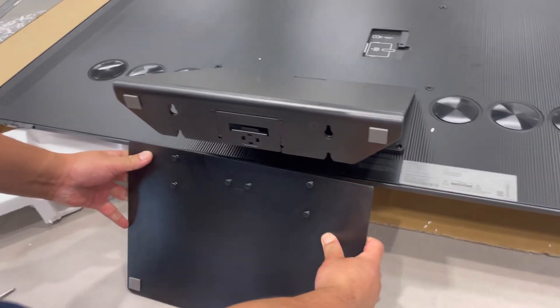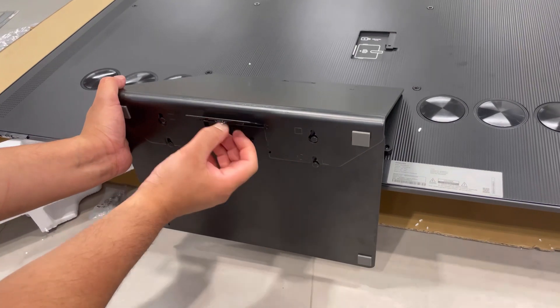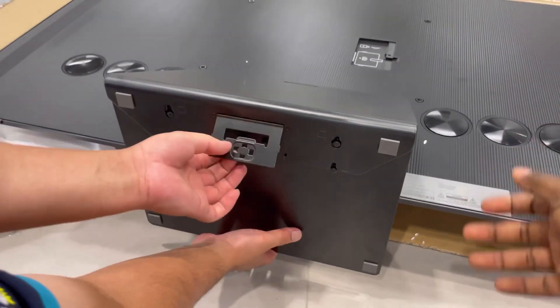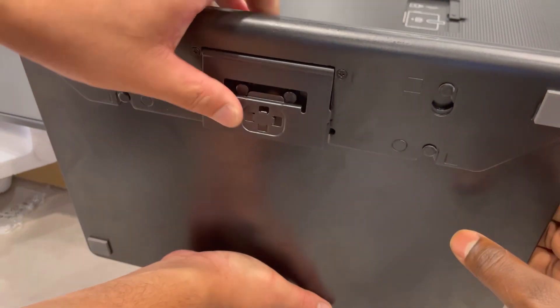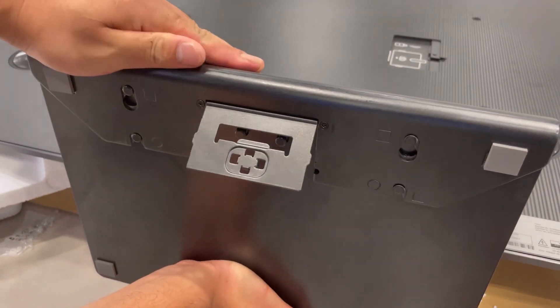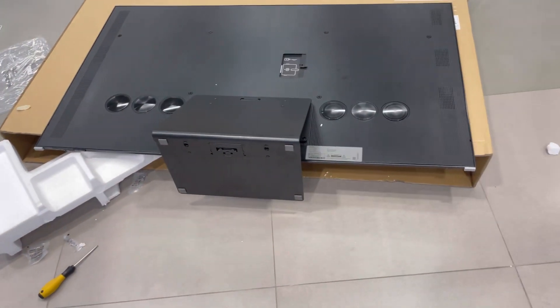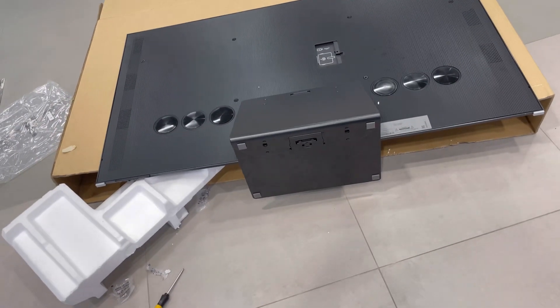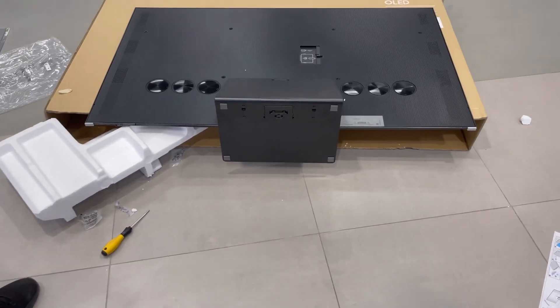I will insert it from inside. I will put on this — the bottom stand. You should make sure that this will touch the top. Now it's not locked. Now it's locked. Ladies and gentlemen, we've finished installing the stand. Let's lift and see — test it.